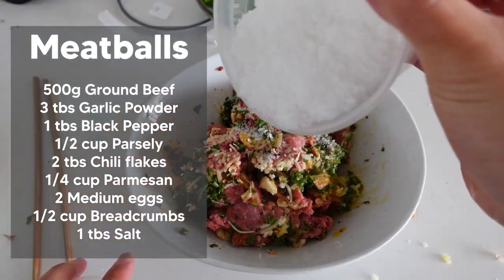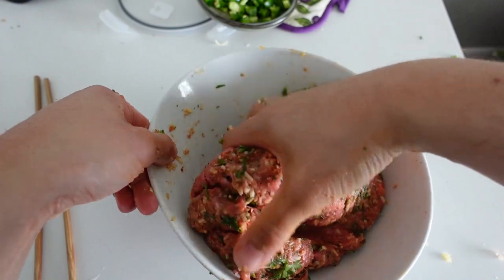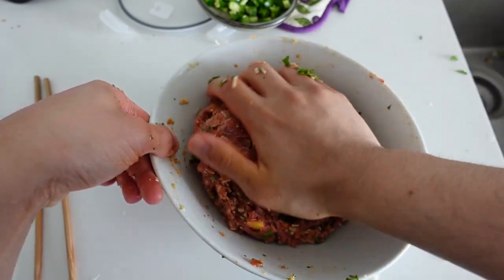Oh right, salt — salt. You don't want to forget the salt because you're a salty fuck. Okay, now you can give it a juicy mix.